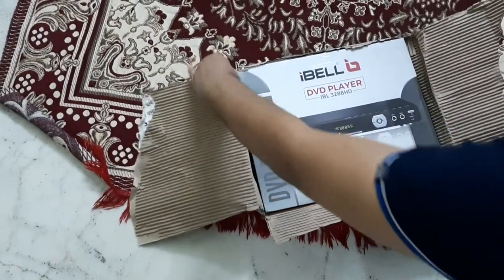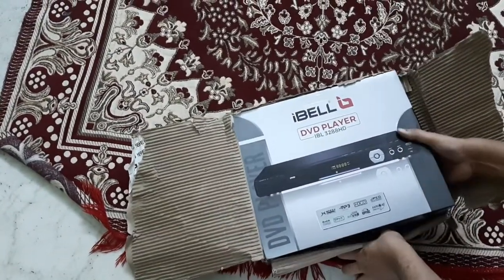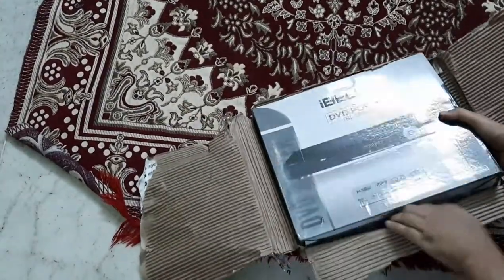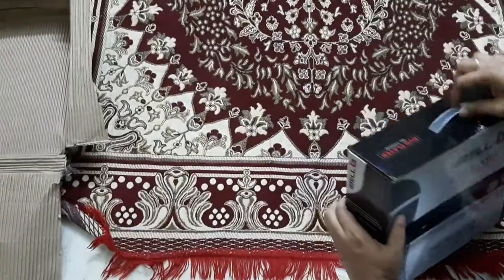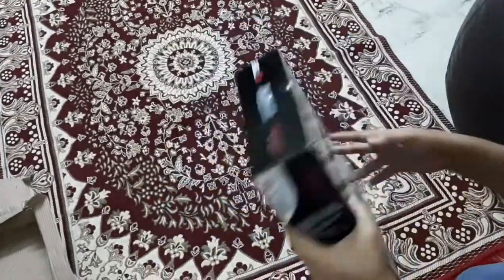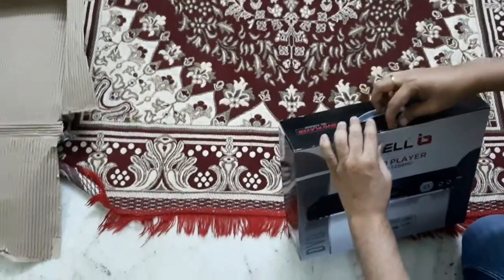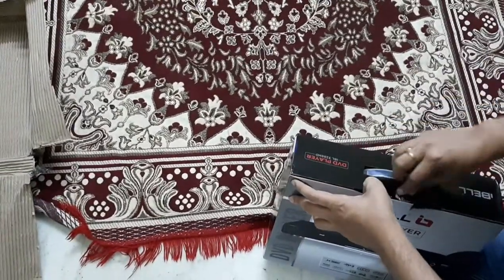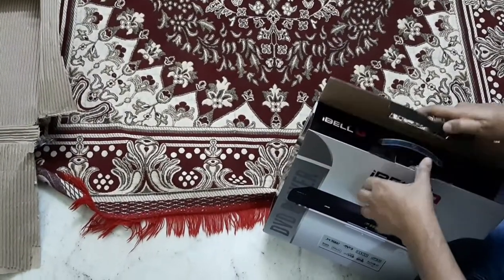Hi friends, this is the Ideal DVD player — a brand new one and I'm unboxing it. We're going to look at what's inside and what comes with it. It's a box piece I bought on Amazon for around three thousand four hundred rupees. So if you have an old LED TV and you have a lot of DVDs, and you want to not miss those old movies, you can buy this DVD player.